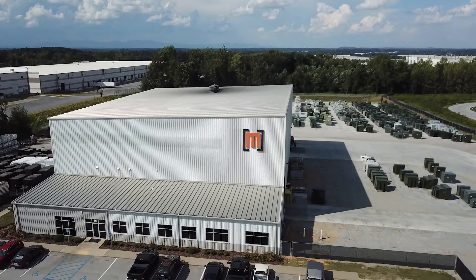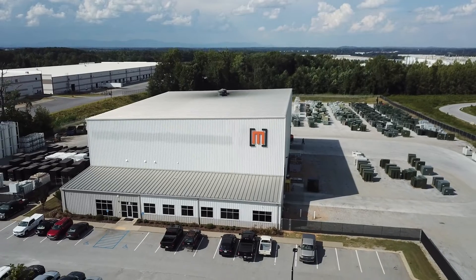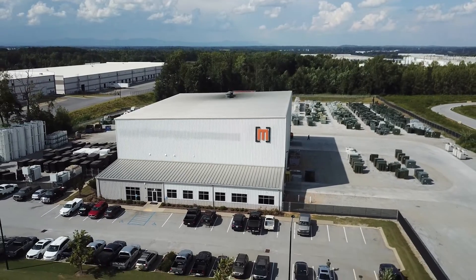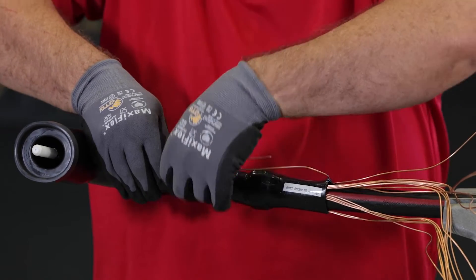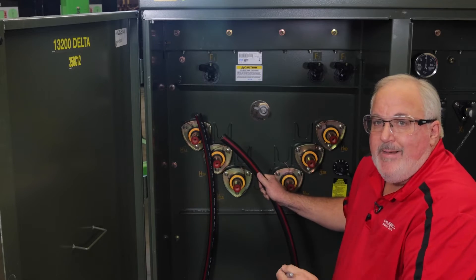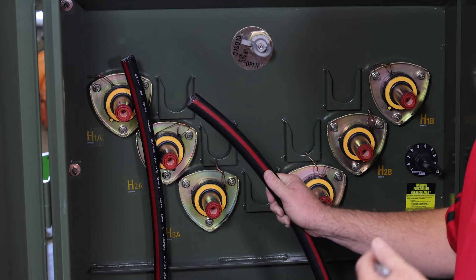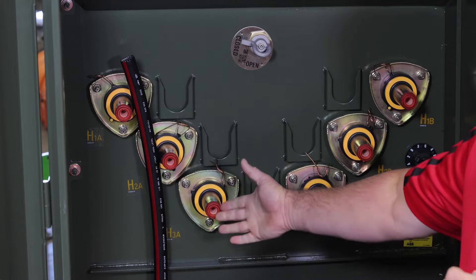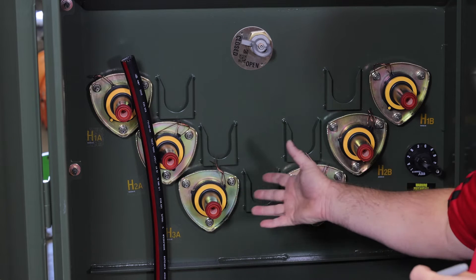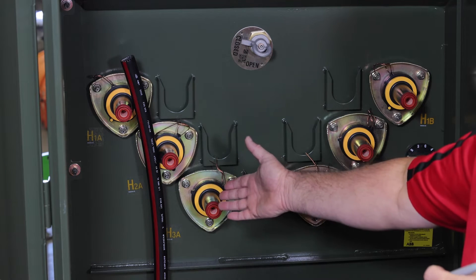I'm Todd Neville, Product Manager for Hubble Power Systems Underground Cable Accessories. Today we're at Maddox Transformer Shop in Greenville, South Carolina. We're going to talk about installing 200 amp elbows in Maddox pad mount transformers. Here we are sitting in front of a Maddox Transformer — we're going to talk about the primary side of the transformer, where you'll find your bushing inserts and your primary bushings for three-phase pad mounts.